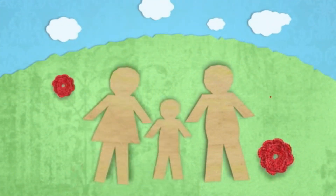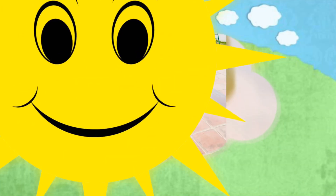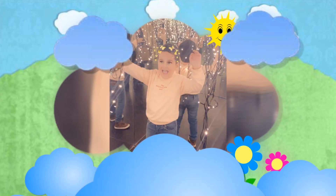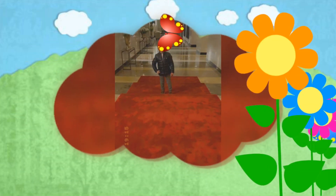A-tisket, a-tasket, a green and yellow basket. I wrote a letter to my love and on the way I dropped it, dropped it, I dropped it, and on the way I dropped it. A little boy he picked it up and put it in his pocket.